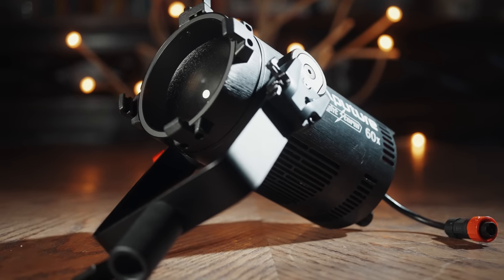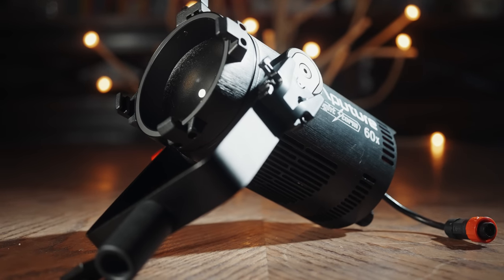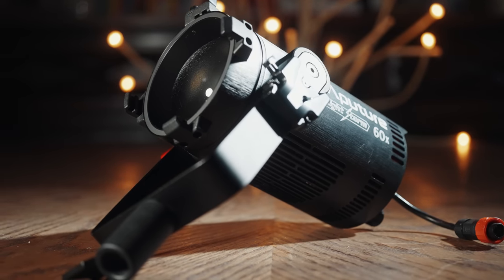I've been using the 60X for a bit, and today I want to review this light and compare it to the Practalight 602. For the sake of ethics, I want you to know that while Aputure did send me this light, this video isn't paid or sponsored by them. The first time that Aputure sees this video is the first time that you see it when I upload it to YouTube.